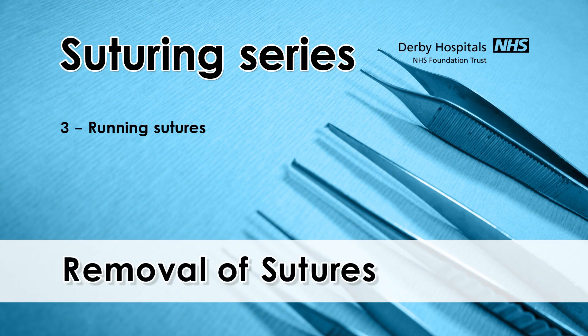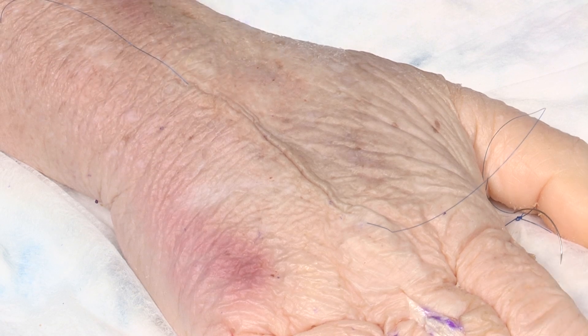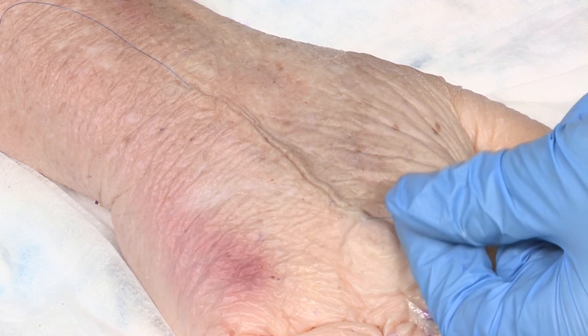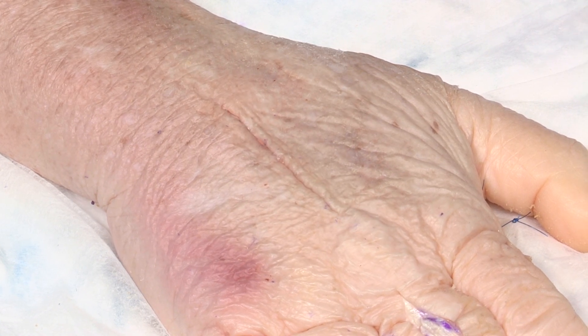Removal of the subcuticular suture is straightforward. Simply remove the dressings and tape and pull one end to bring the suture material out of the wound.